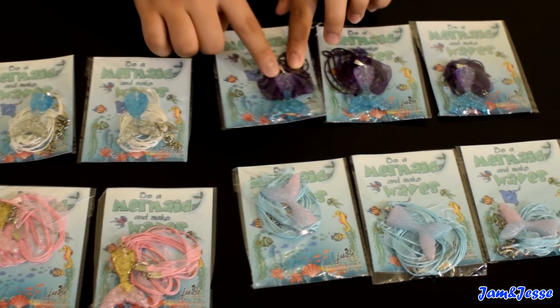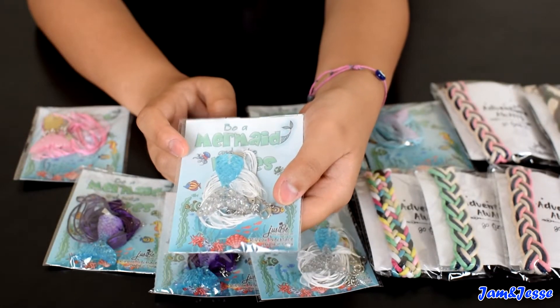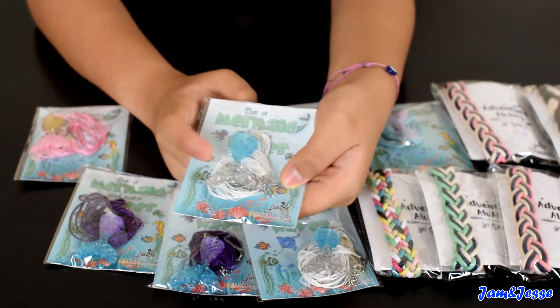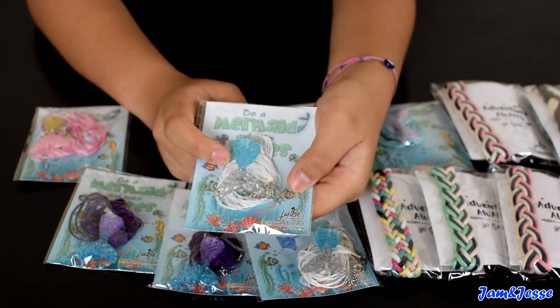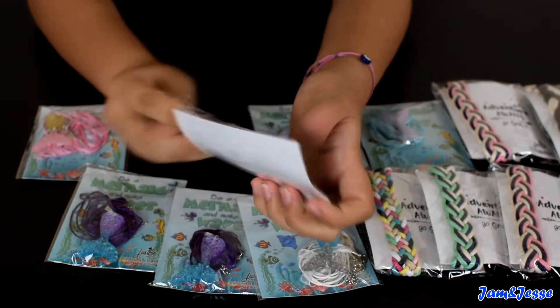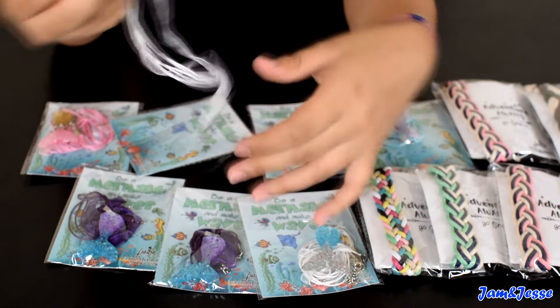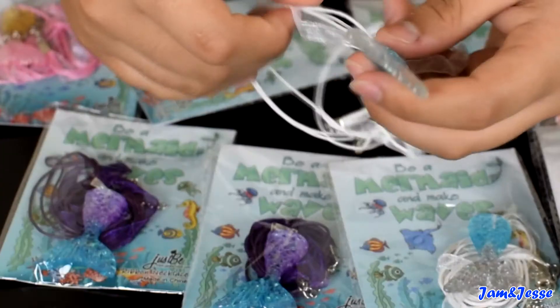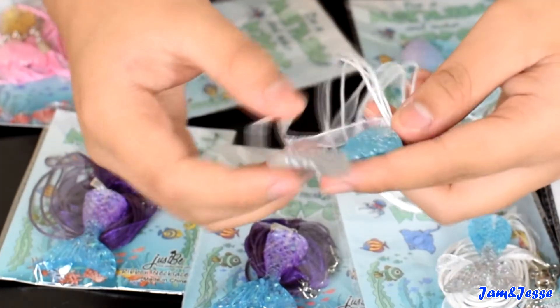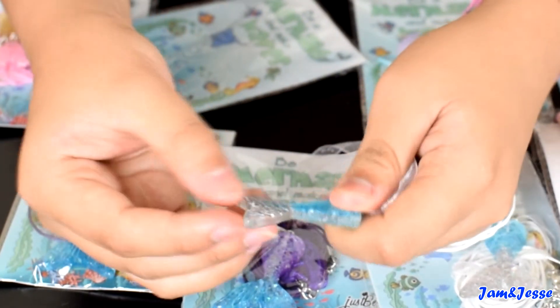I also like this because purple is my favorite color. This is the white mermaid necklace — it has blue on the top, silver on the bottom, and a white ribbon. Whoa, this one looks pretty cool. I like it because blue is also one of my favorite colors. It has glitter inside.